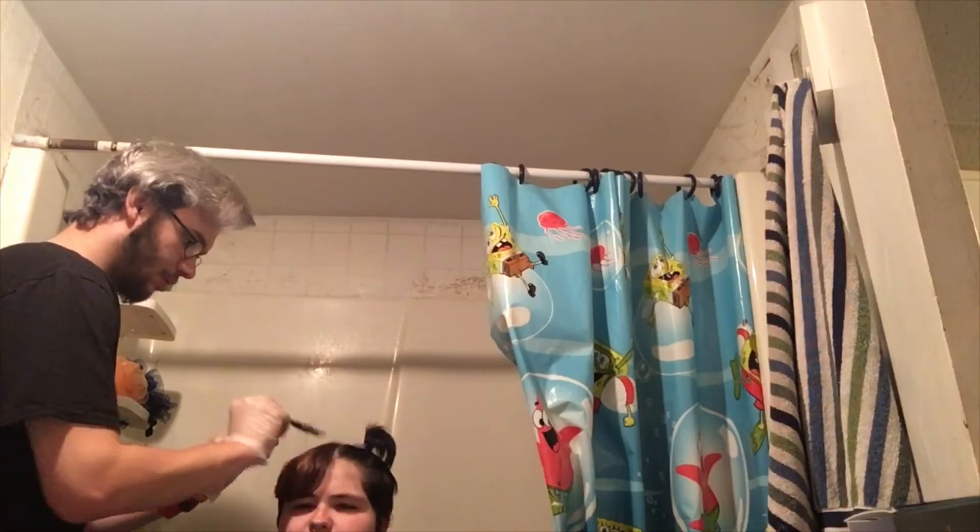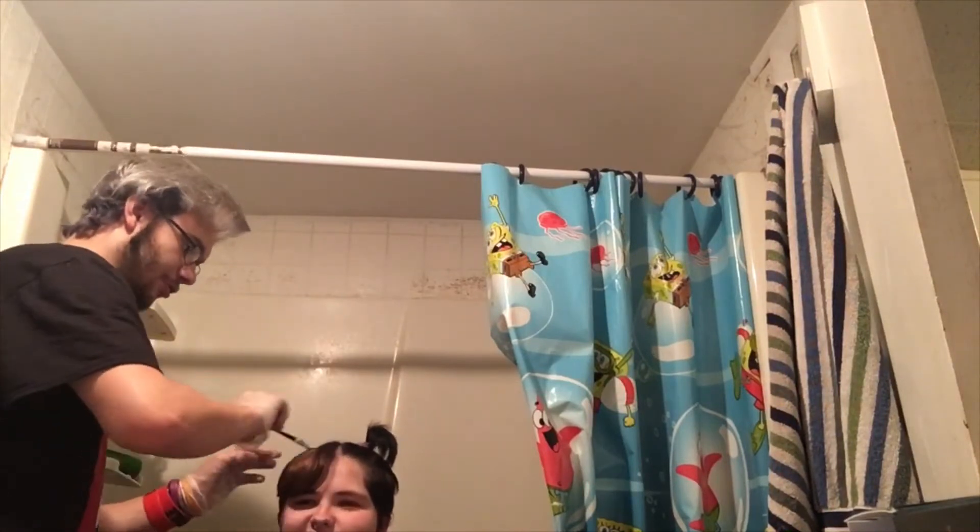I bleached my hair and it's sitting now. I'm gonna eat something because I'm hungry. We gotta wait until it's bleached, then rinse it out, then put another dye in.